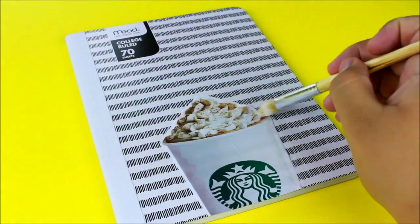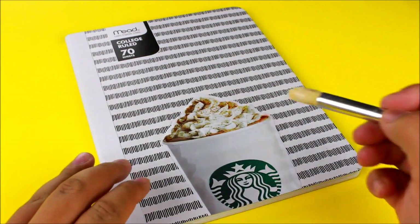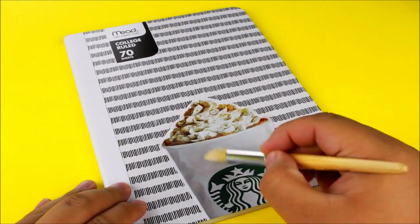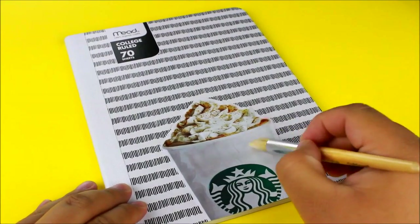If you're using a sticker, you can skip this step and just cover the whole sticker. But since I'm using actual paper, I'm going to work in sections. I let the border dry, then went ahead and did the white part of the cup, continuing section by section until everything was covered.